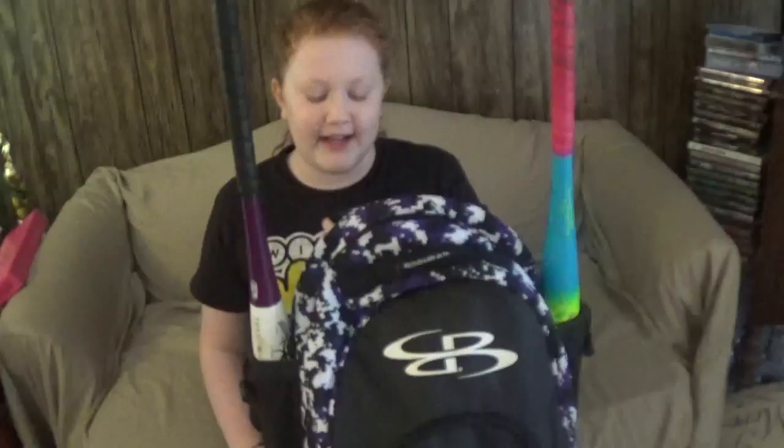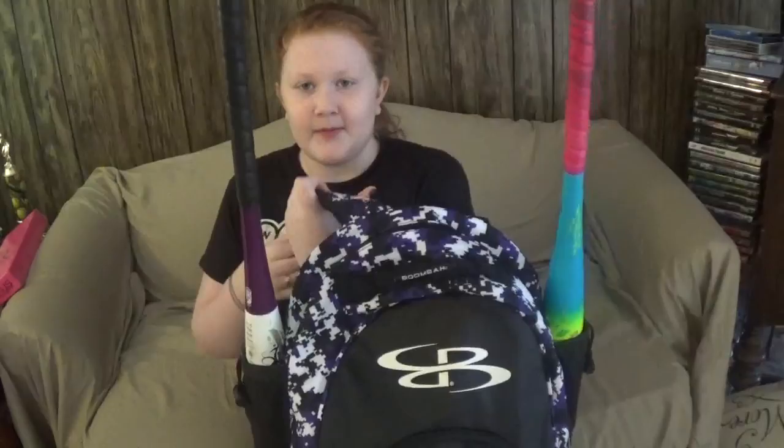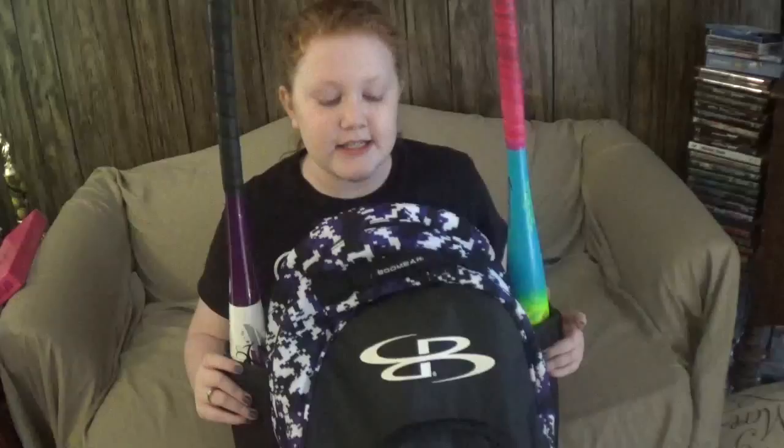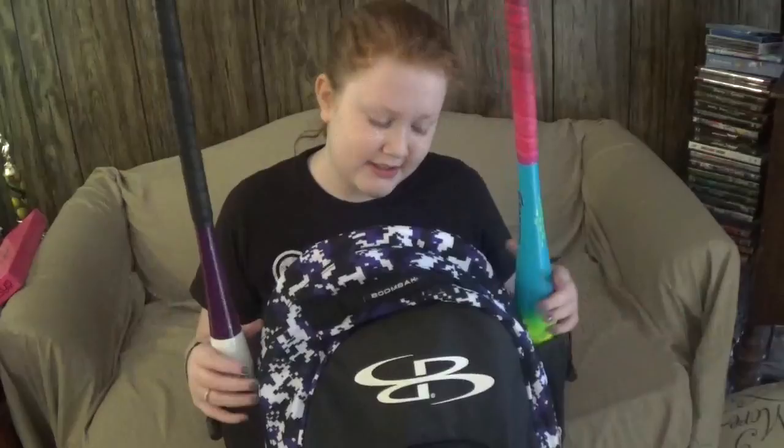So first of all, here is my softball bag. It is a backpack softball bag — I can just put it on and carry it around. It's really cute and really big. It's called the Boomba and you can get it on Amazon. I'm not sure of the price but I'll put it on screen.